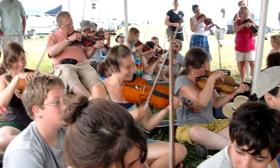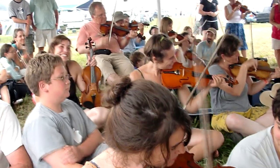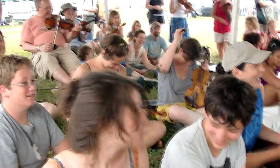You guys are awesome. That's great, I'm so proud. Everybody put your fiddle down and give yourselves a big round of applause for your bluegrass chop. I think it sounds great — our great box of bluegrass chop.